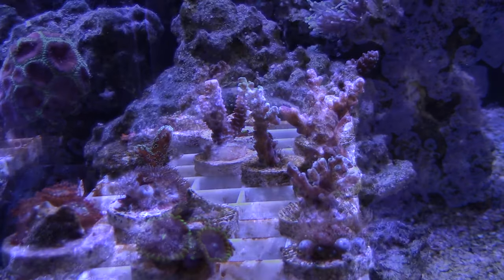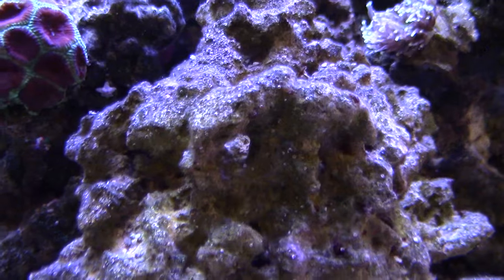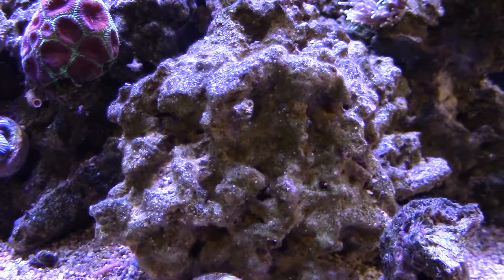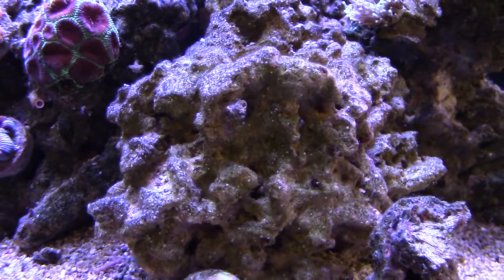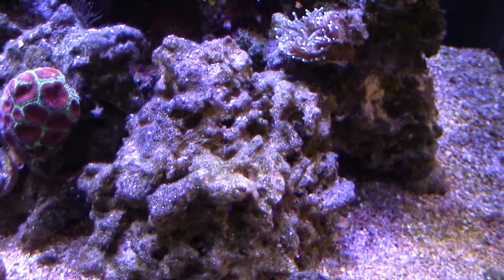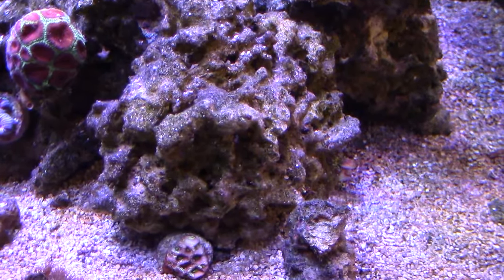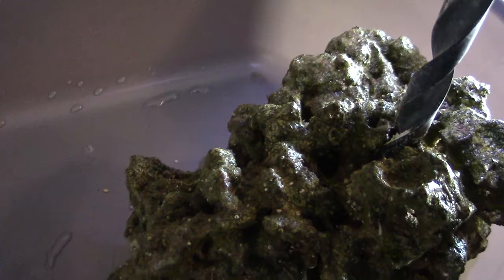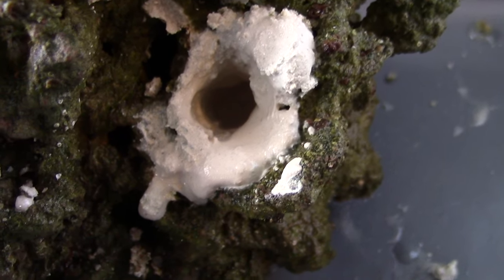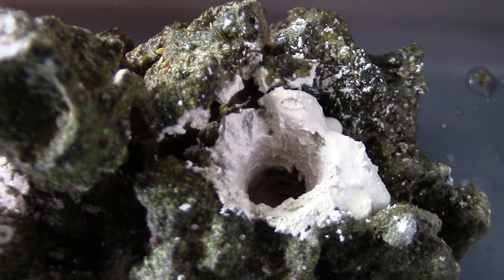Another thing I was running into is where am I going to put all these new frags. This rock right here is empty — a perfect candidate. The only thing is I don't like using reef putty. My preferred choice is using glue. But even better than glue is drilling holes in the rock. So I'm going to go ahead and take this rock out, scrub off whatever trash or nuisance is on there, and just go ahead and use the drill. You'd be surprised on how easy it is to drill through rock. I do recommend wearing gloves because these rocks, at least my live rock, has barnacles. But punch holes through this rock, no problem at all.